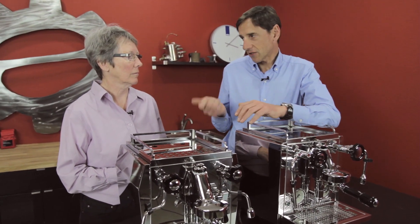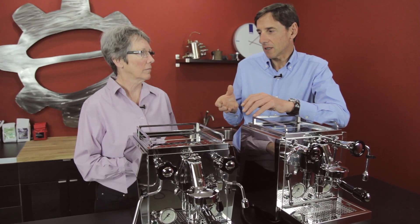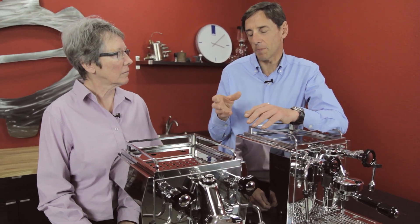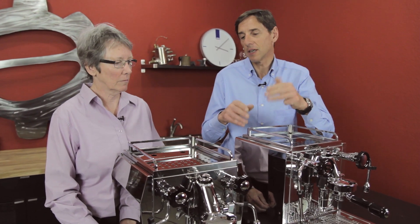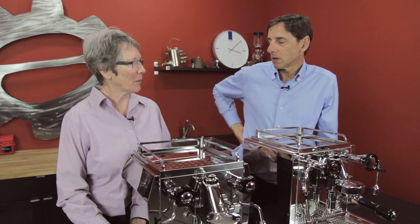But in answer to your question, any machine can have a PID, but it's about tuning that PID to use the correct parameters on the various settings within the PID — the four settings within the PID — to get the best out of the thermosyphon system design of the machine you're using. So if you don't have a good machine to start with, no PID is going to make it better.